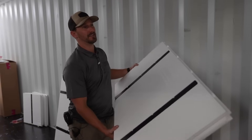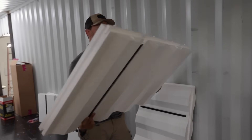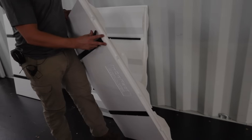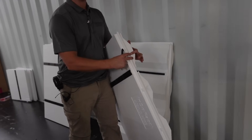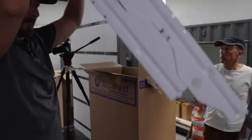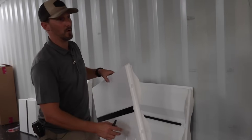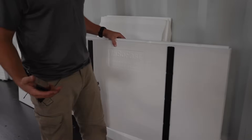We're about to begin the installation process of the CX44 wall insert panel, which is a combination of your wall insert and the flat panel. This is your all-in-one system that we use most often in our container builds. It was designed to be super simple.